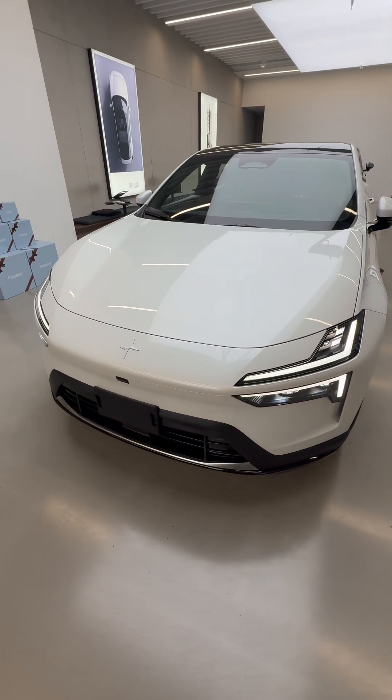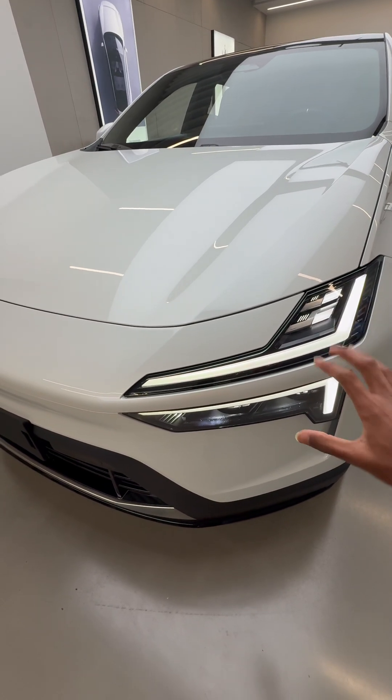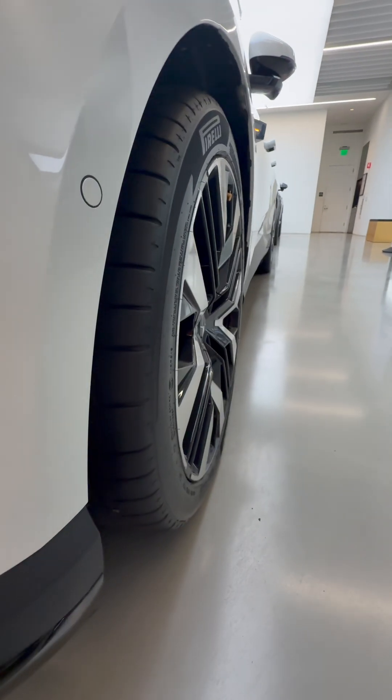This is the brand new unreleased Polestar 4, and it doesn't even have a rear windshield. It has this stacked headlight setup. The Polestar logo in the front is matched to the body color. This vent is functional and leads to the tires.